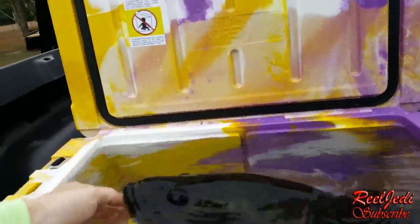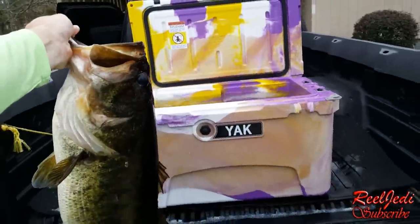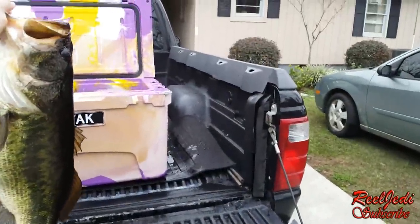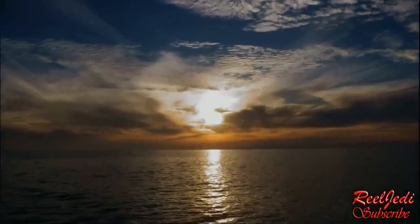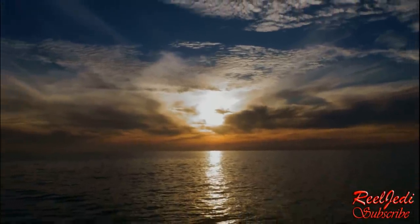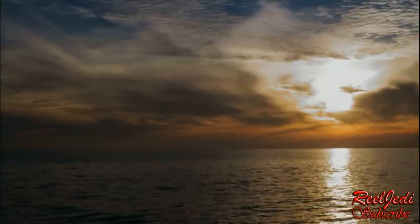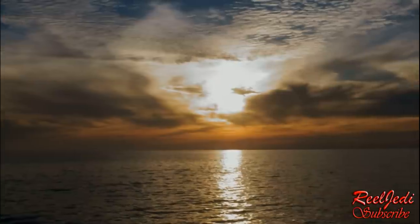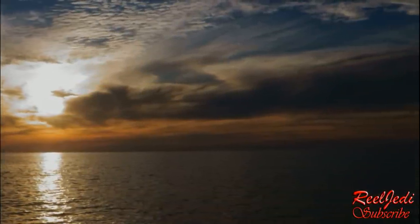Now I told you I'd get one over 10 pounds but the episode is still not over — check this out. Look at that baby, look at that bass.